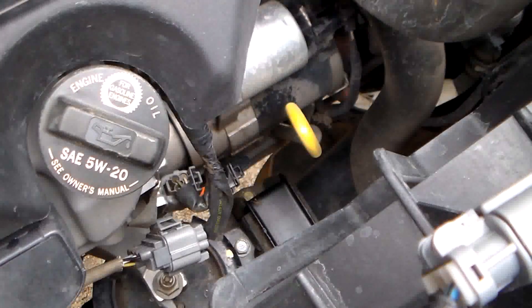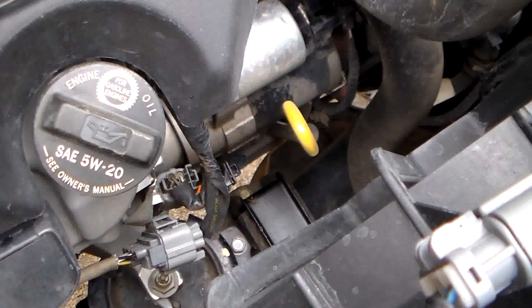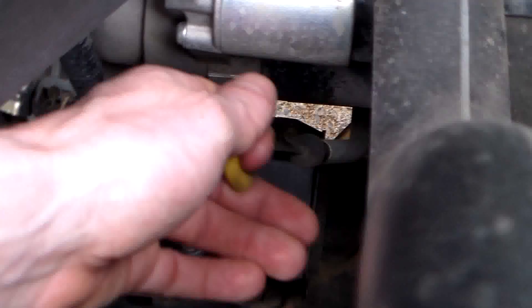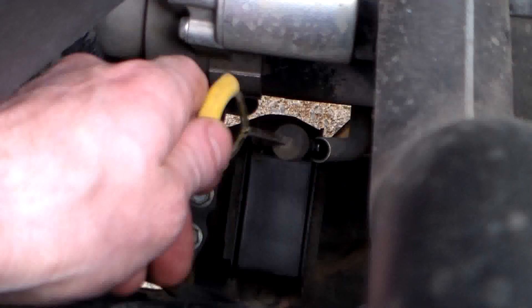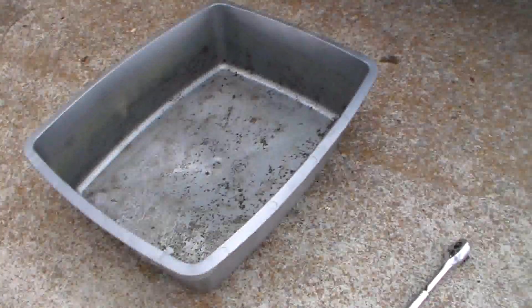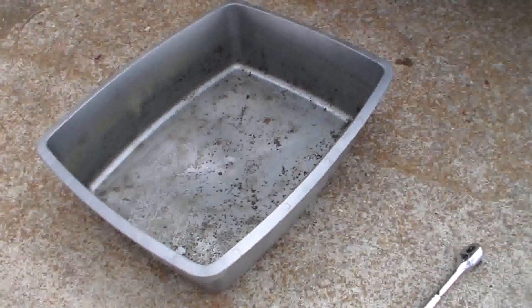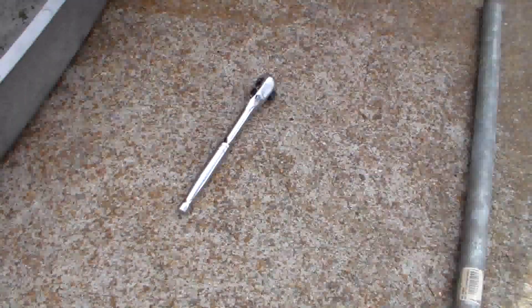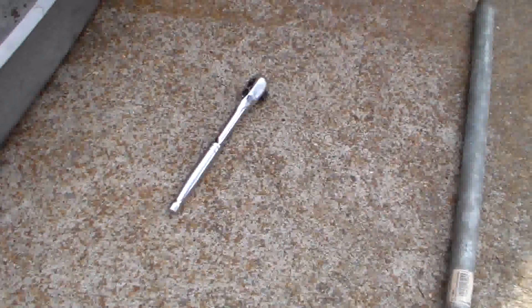The first thing we're going to do is pull out the dipstick a little bit just to break the seal around it. Three things you're going to need to drain your transmission fluid: a drain pan, a 3/8 ratchet or a breaker bar — I would recommend a breaker bar, but I'm going to be using my 3/8 ratchet — and a cheater bar.